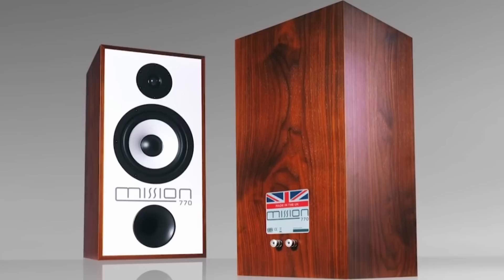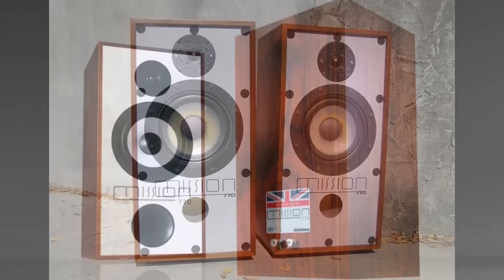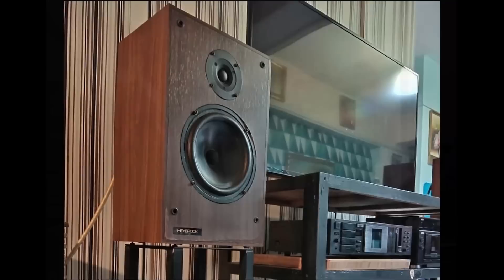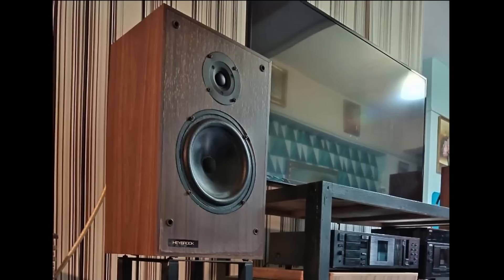British speaker brand Mission, part of IAG, didn't want to miss out — they reinvented a classic speaker, the 770. The original was conceived by Farad Azima, Mission's founder, one year after its inception in 1977. Peter Como, director of acoustic design at IAG, may not be a household name amongst the hi-fi buying public the way that Andrew Jones is; however, he's one of the most prolific speaker designers in the world, with a 40-plus year career responsible for very successful speakers from Haybrook, Wharfedale and Mission itself.